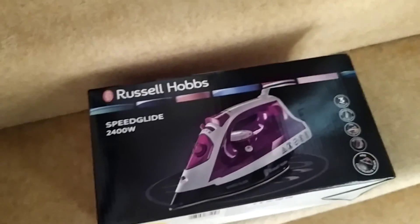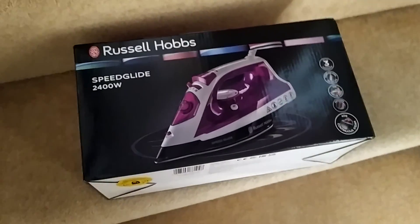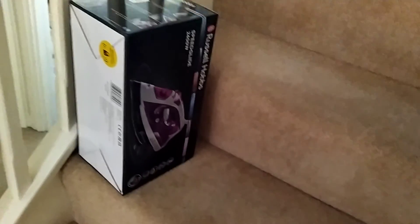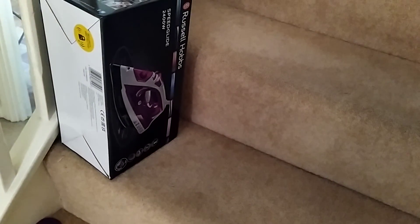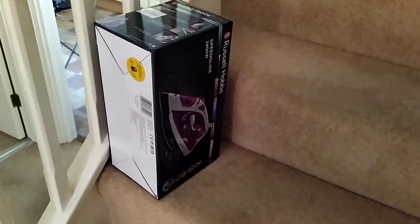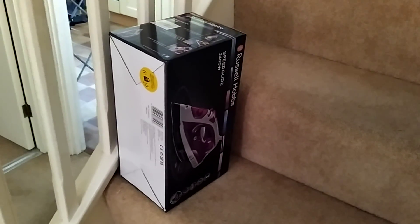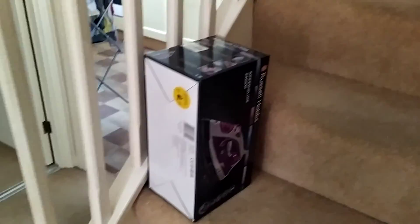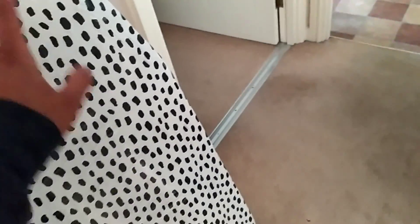We also got some grocery — bread, atta, dal chana, and some frozen items. We bought a Russell Hobbs Speed Glide iron. We just randomly picked one, didn't want to go for something very expensive like our Phillips iron back in Ireland which cost 80 or 90 euros. This one was on discount — around 19 pounds, original price 24 pounds — from Sainsbury, which also has an Argos inside.